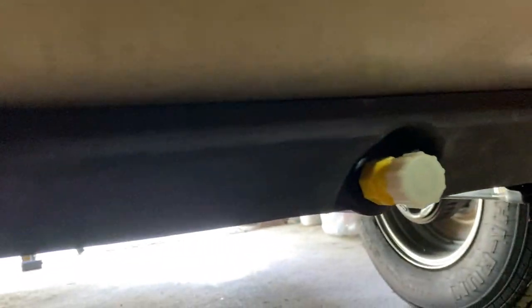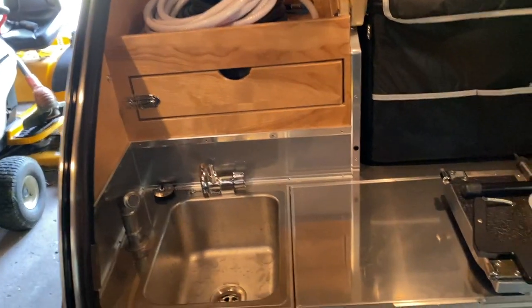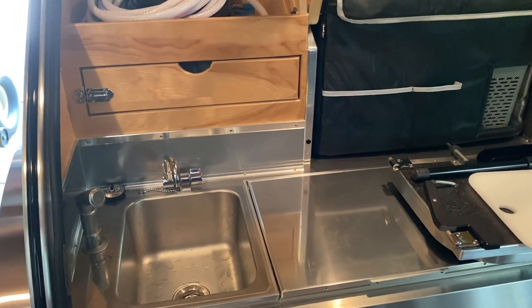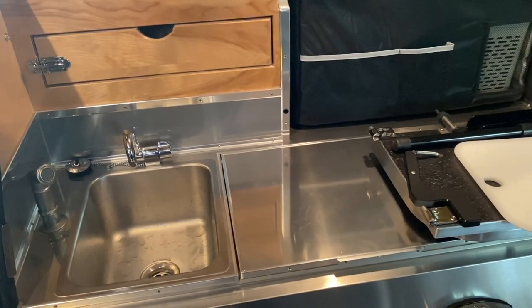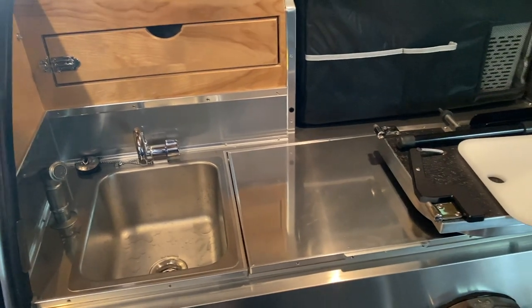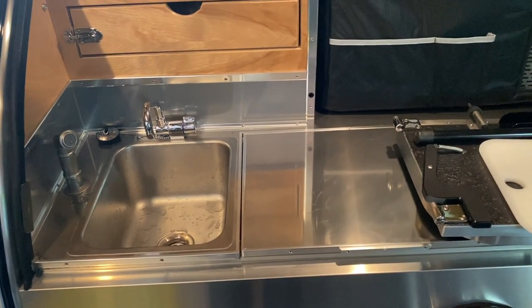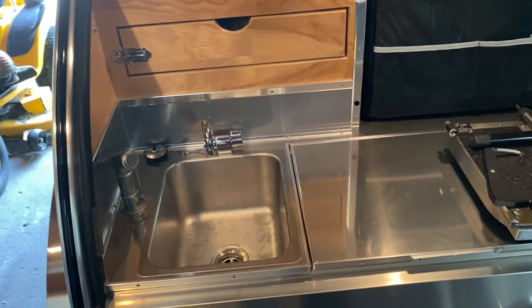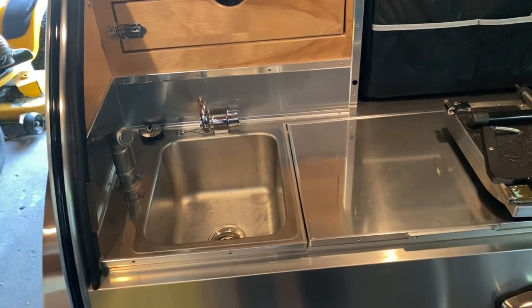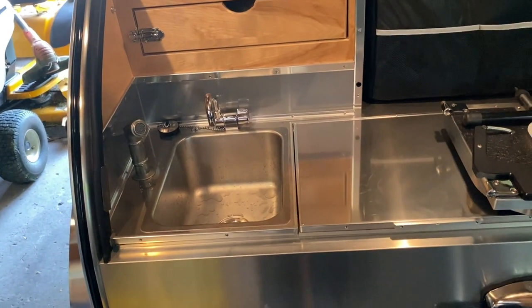That water goes to the waste tank. Underneath, that white cap is the waste tank and here's the fresh tank. The water procedure is simple: when you're going camping, fill the fresh tank with water from home. Use whatever water you need on your trip. When you get home, empty both tanks, then refill the fresh water tank and park it. Before the next trip, empty both tanks again, fill it fresh, and then you go — that's the water you use on that trip.